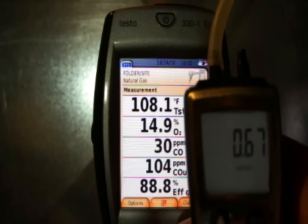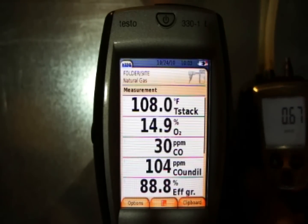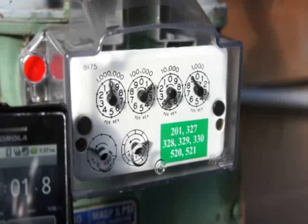We're stable at about 0.67 inches of water column and about 30 parts per million CO — it looks good and stable. So we'll go ahead and pause it there.